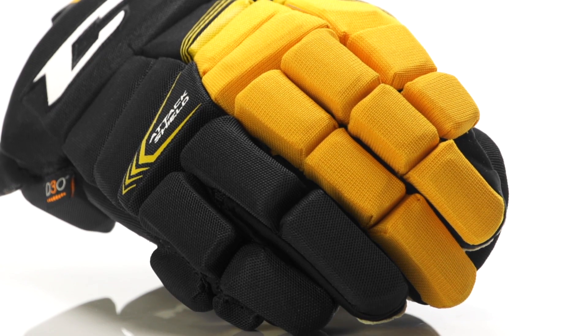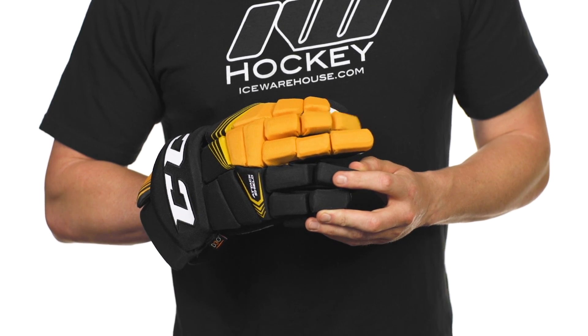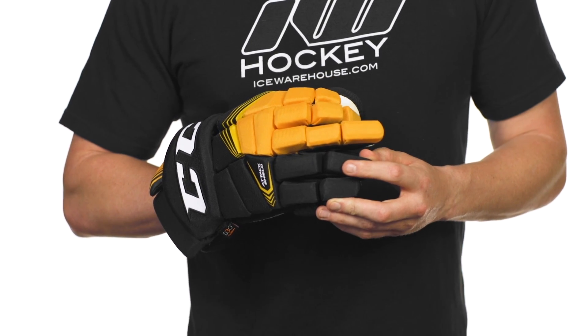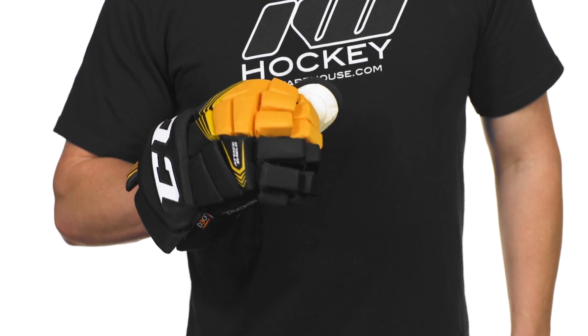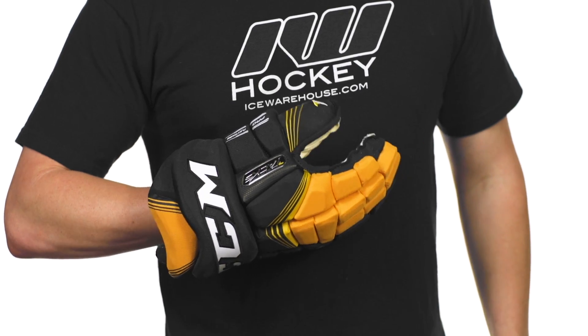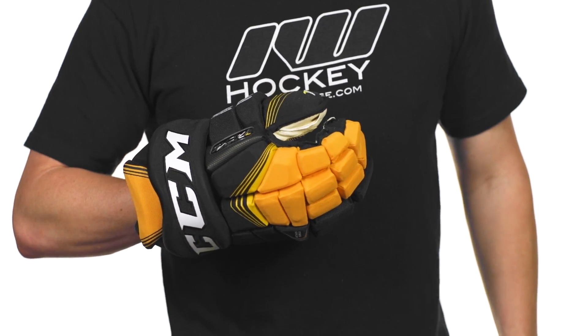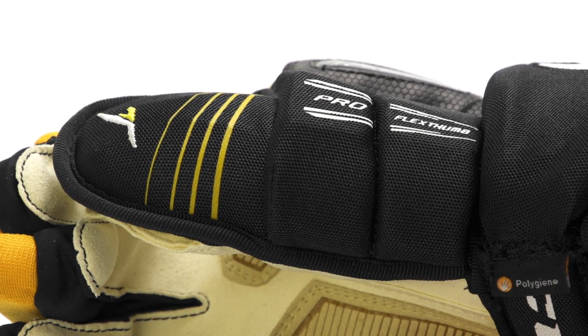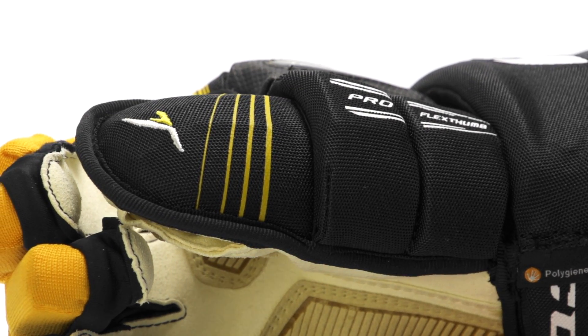Getting into dexterity, we have two-piece fingers on the bottom, but now for the first time in line we do have three-piece middle finger as well as index fingers, allowing you to get some real good grip on the stick, but the other two do have some great flexibility to them as well. The thumb is going to be their two-piece ProFlex thumb — awesome flexibility here as well, just working to give you that great grip on the stick. We do have some thick medium density foams topped with high density foam to the center, giving you complete coverage.